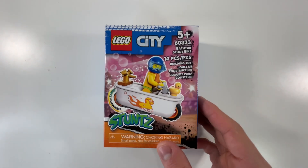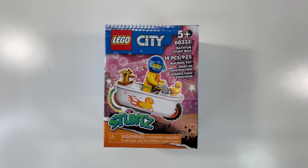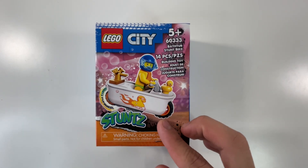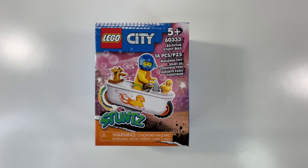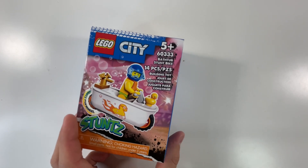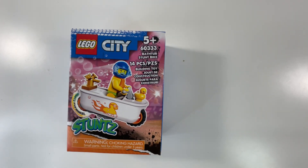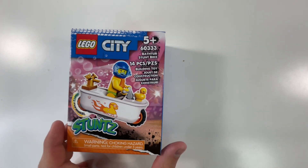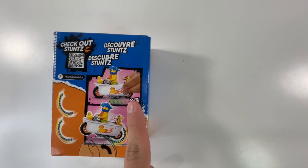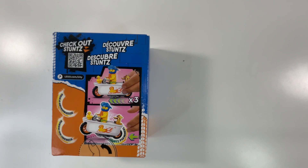Moving on to our fifth set is this pretty cool set — it's called the LEGO City Bathtub Stunt Bike. I just thought it was pretty neat and funny — you get a rubber ducky and it's like a motorcycle but it's a bathtub. I've seen these LEGO stunts around and decided to get one. It has 14 pieces, it's set number 60333, suggested for ages 5 and up. On the back, you can pull the wheel back and it drives forward, which is pretty neat.